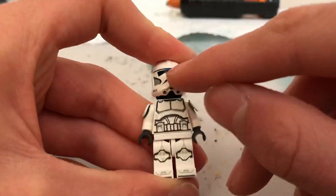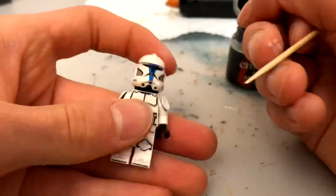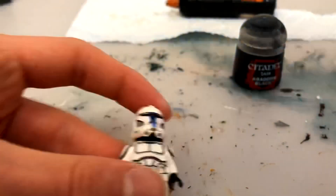Then I moved on to adjusting the visor. To do this I used a scalpel to scrape away some of the printing, and then I used some Citadel black paint to fill in any gaps. I think that turned out really, really well.